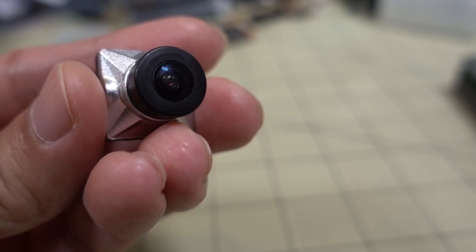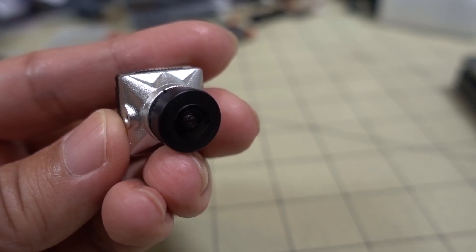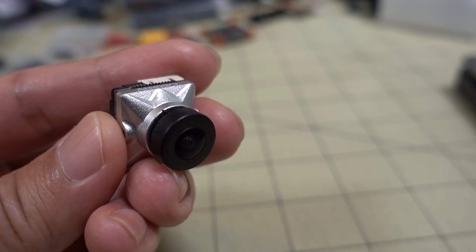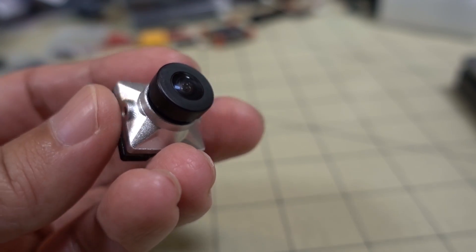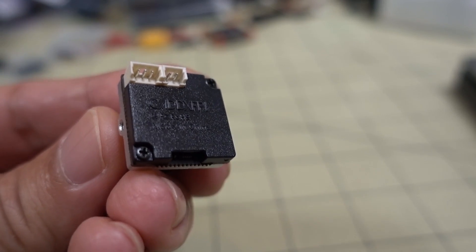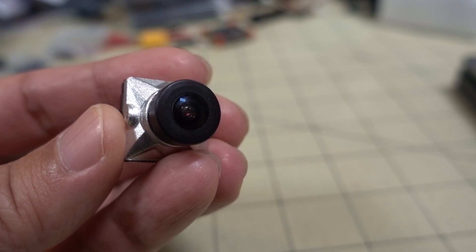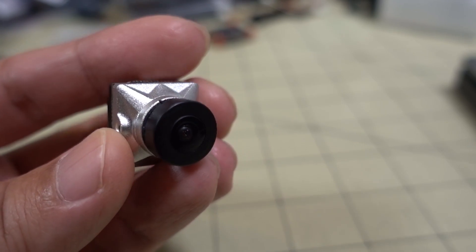This sensor is pretty similar to the very low-latency Foxeer or Predator sensor, so the image is kind of similar to the Predator from the analog side. I'm not going to be showing you the analog image in this video — Caddx is going to be doing some software updates to improve the analog image, so it'll look better, because it doesn't look so great in my opinion.